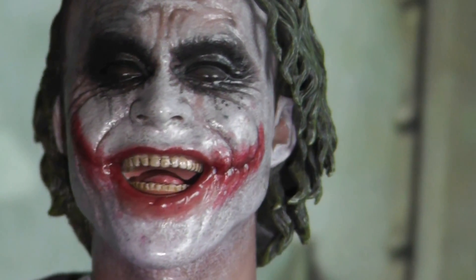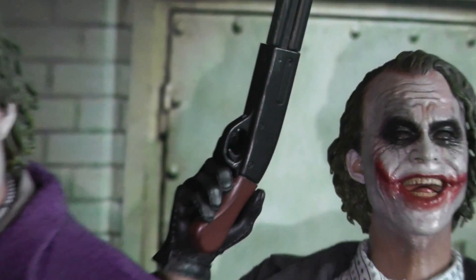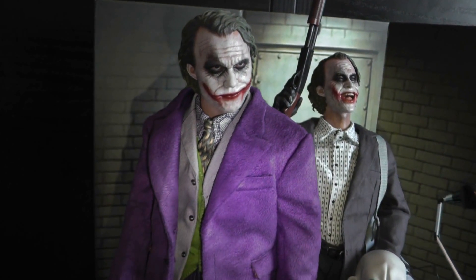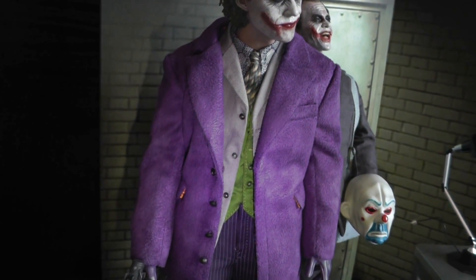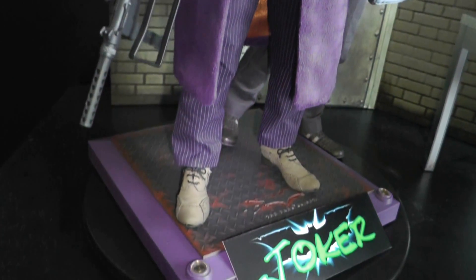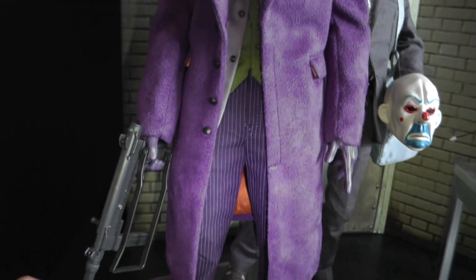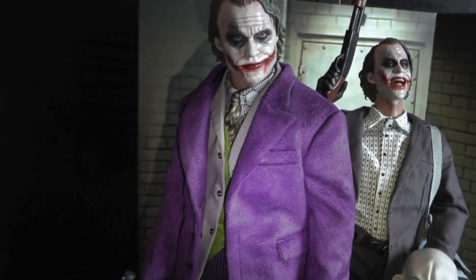Hot Toys just did an incredible job capturing the likeness of the Joker character. The tailoring of the new suit is amazing — Kato's design — it's beautiful. It's not as puffy as it seems in some of the pictures; it has a very nice, soft touch.